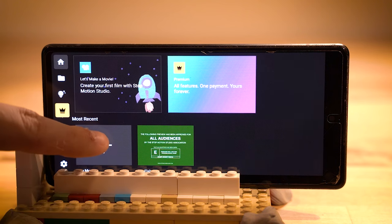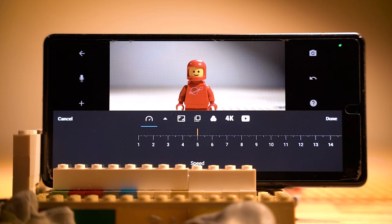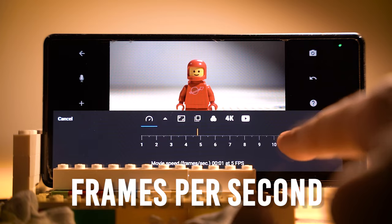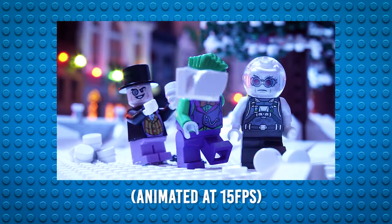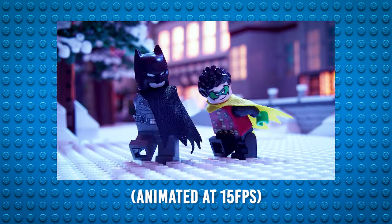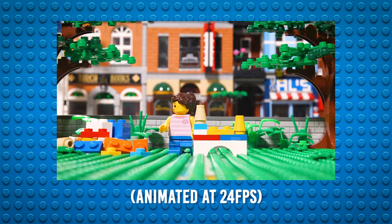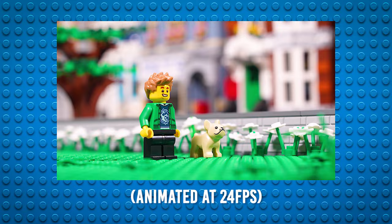First, tap new movie to open up a new project and then the gear icon in the lower left to open up some settings. Here in your speed controls, you'll choose the FPS or frames per second that you want to animate at. Essentially, FPS is the amount of pictures that you need to take to create one second of animation. While there is no correct FPS to choose from, there are a few widely recognized standards and as a beginner, I'd recommend trying a few to get a hang of what FPS you like to animate at.